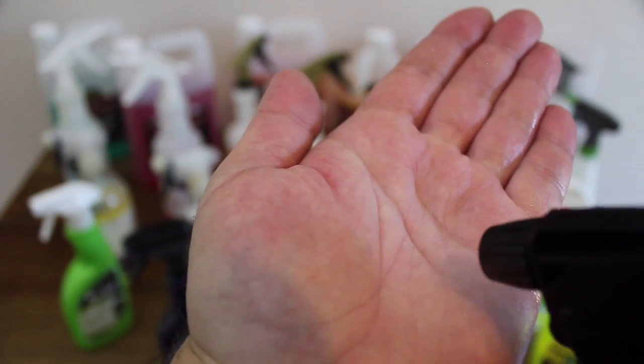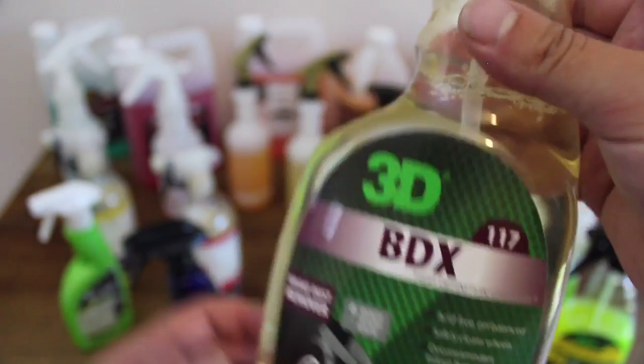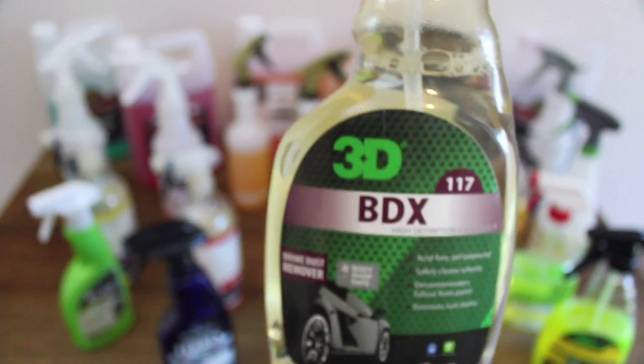BDX is a very capable iron remover, working quite well to dissolve these contaminants. Although it's not the fastest working product here or has the longest working active time, it's by no means a second-class item — just a small step down in comparison to its competitors. But at $110 for 3.8 litres, it represents great value and is the cheapest product in this category. And although all iron removal products stink, this is perhaps the least offensive of the bunch.